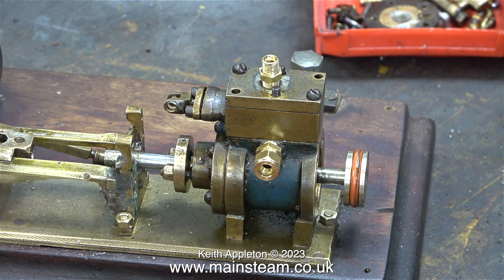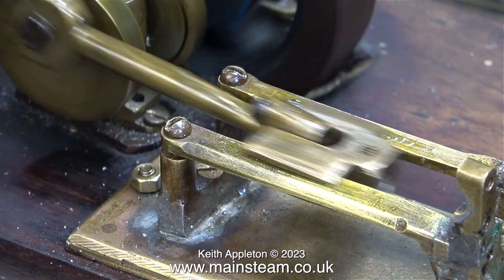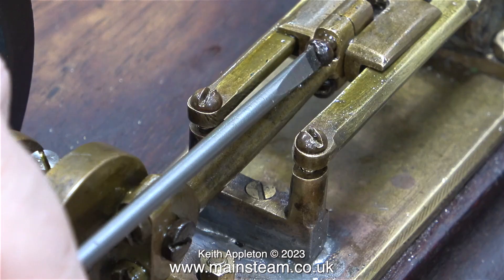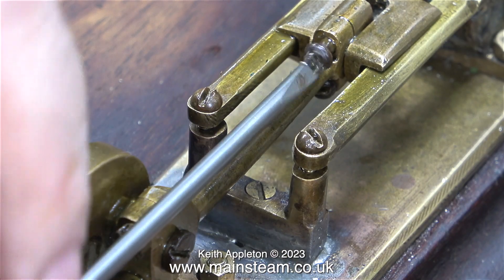I'd like to call a halt to the proceedings to explain that this is a sympathetic restoration of a diabolical steam engine. And when it's finished, it's still going to be a diabolical steam engine — except with one vital difference: when I finish with it, it will work.